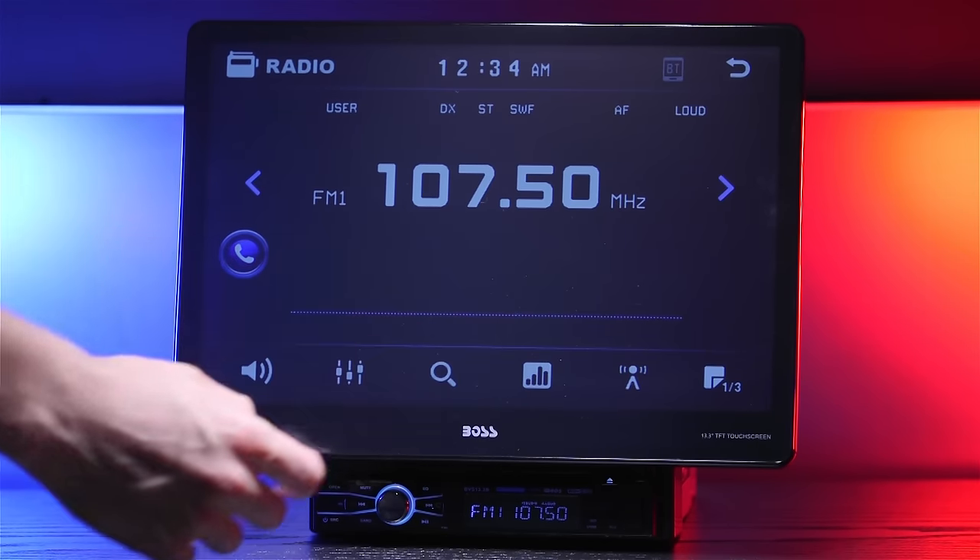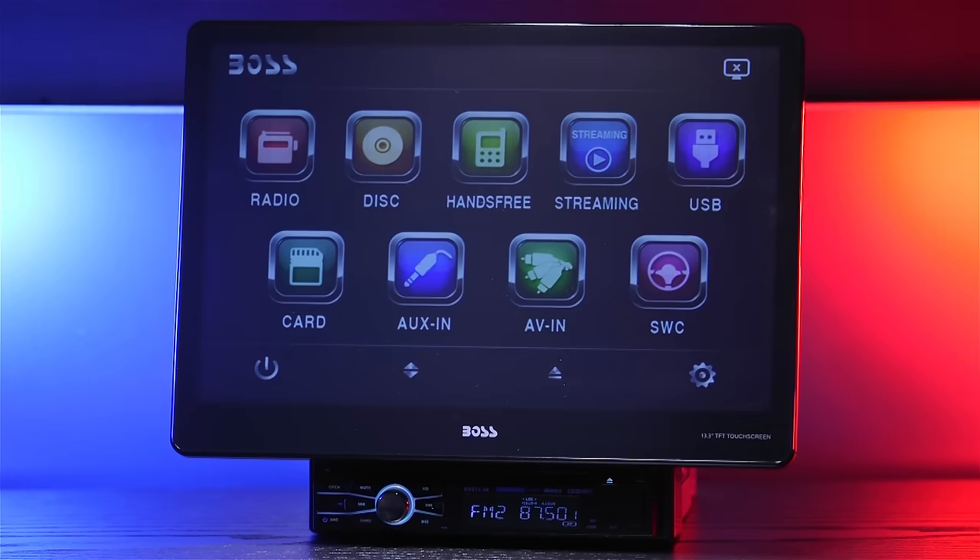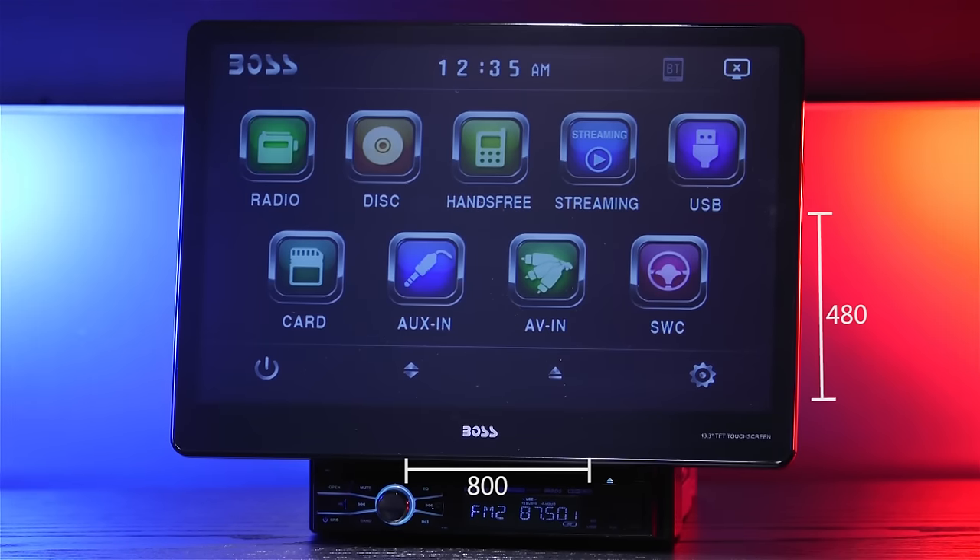The LCD display is 13.3 inches, extremely responsive to your touch, and has a resolution of 800 by 480 pixels. It's basically like having an iPad on your dashboard.